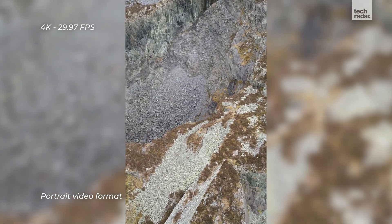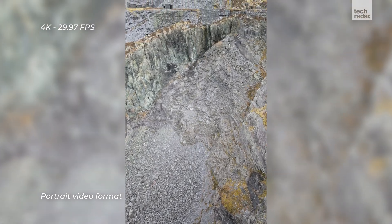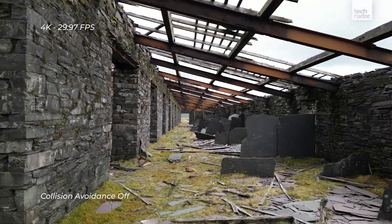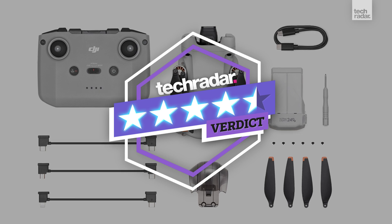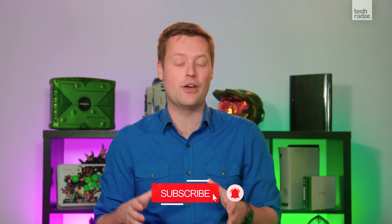The Mavic Mini 3 Pro offers a serious upgrade from the previous Mini series thanks to the larger sensor, landscape and portrait format shooting, video up to 4K at 60 fps, and tri-directional obstacle sensing which brings automated flight patterns and obstacle avoidance. With three kit options available there are more choices than ever, but with a significant price increase over the Mini 2, it's not quite as beginner-friendly as many were hoping for. Thanks for watching TechRadar — give it a like, subscribe to the channel, and head over to techradar.com for all the latest tech news, videos, and reviews.